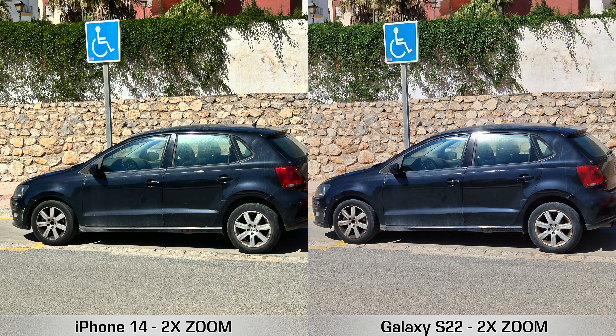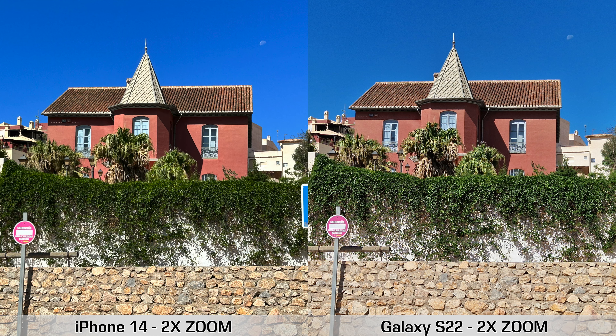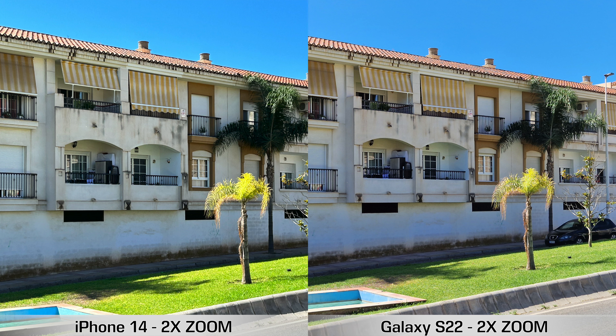We're going to start by checking out some 2x zoom pictures and then move on to 5x zoom pictures and a bunch of others after that. For the 2x zoom pictures you're seeing on screen, both devices are basically using digital zoom — even though the S22 has a telephoto lens on the back, it's a 3x telephoto lens, so it can't use it for 2x zoom.